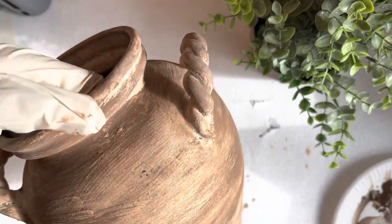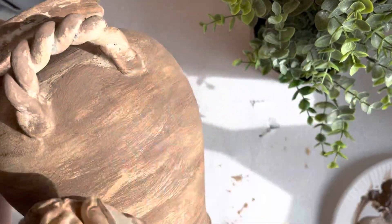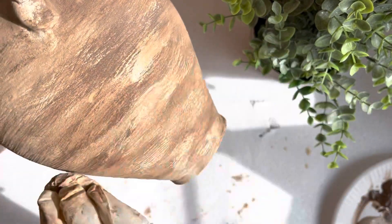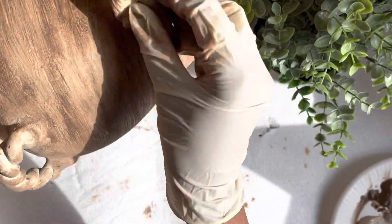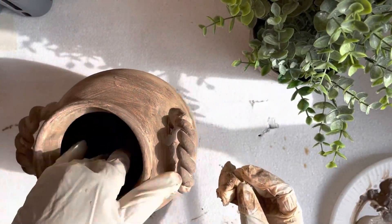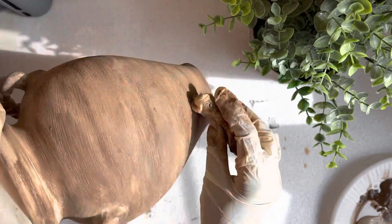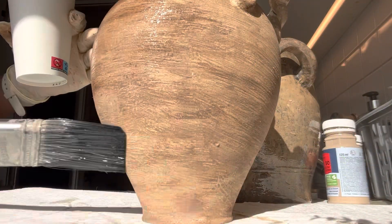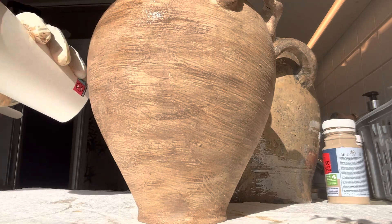For the second project I used this vase and applied a beige coat as the base coat, and I used only one color for this project — dark brown — as the accent color. Using the wet paper towel I went with a left-and-right motion around the vase, and as the final process I added this wood sealer to this vase as well.